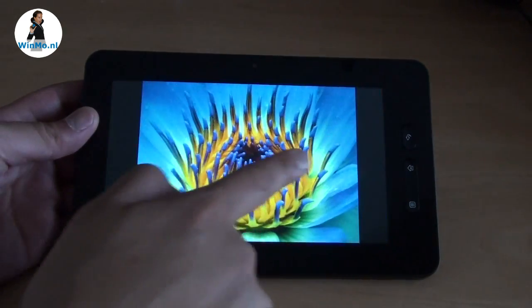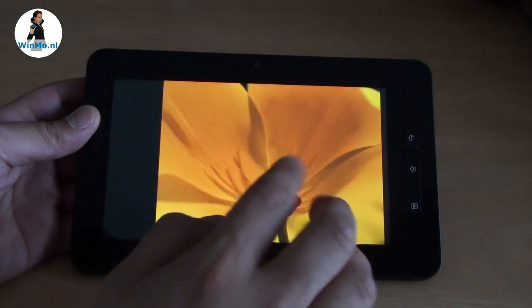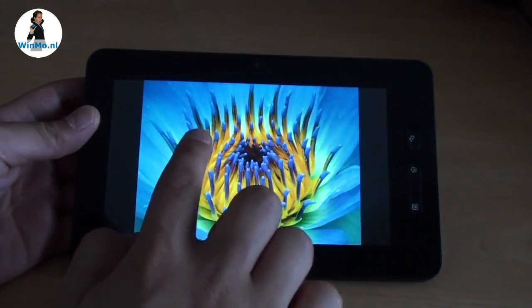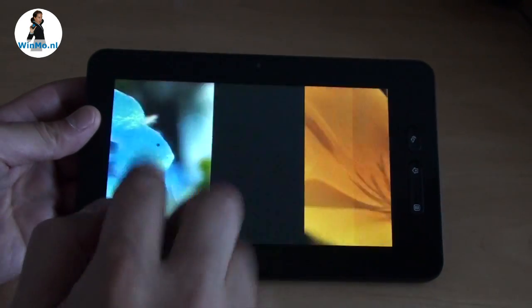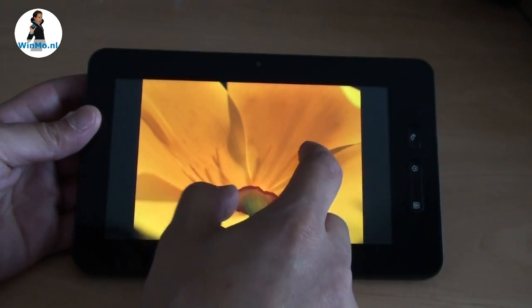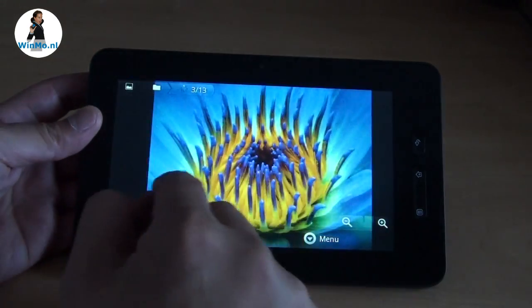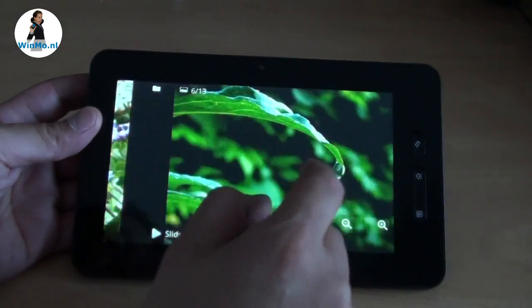When we browse some photos you can see the advantage of the capacitive screen. It is much more sensitive than a resistive screen and it works very well with your finger alone. It supports multi-touch, so you can use pinch-to-zoom gestures to zoom in and zoom out. This works very nicely.